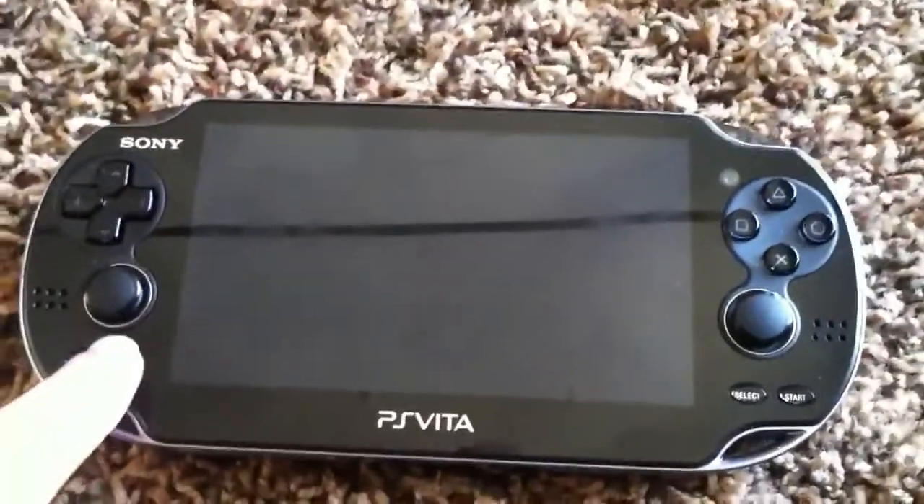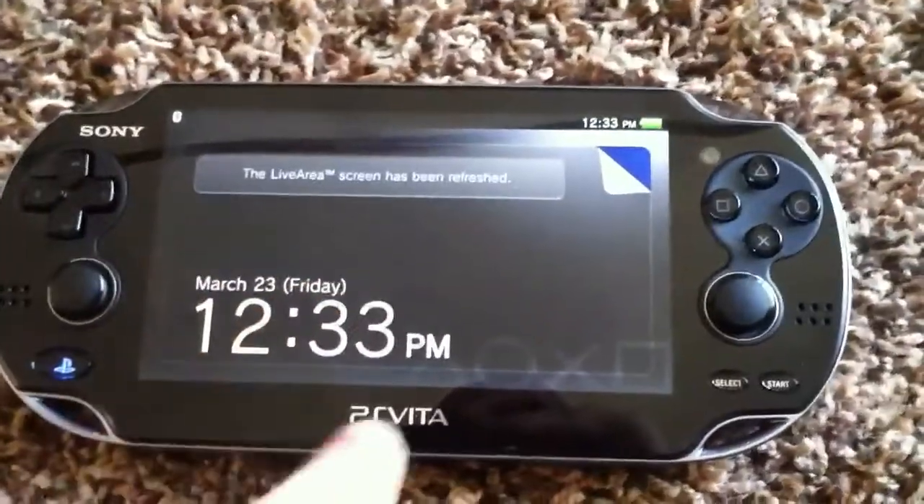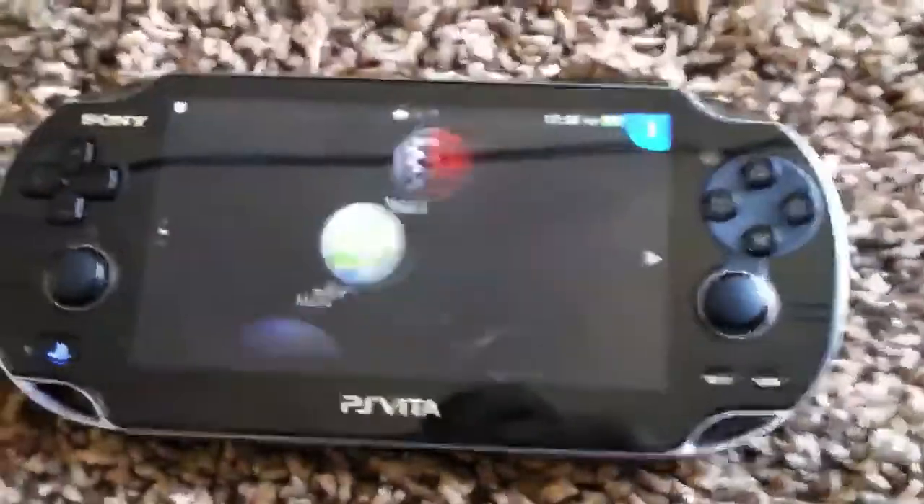In order to get out of sleep mode you just tap the little PS home icon and it'll tell you the date and the time and all that stuff. Since it's a touch screen you just kind of flick that thing down.